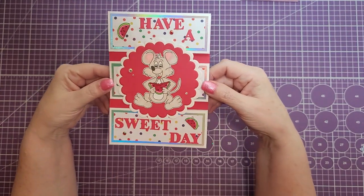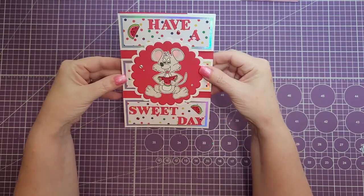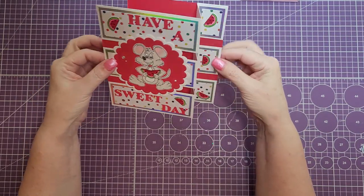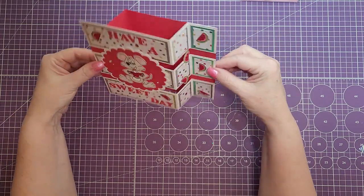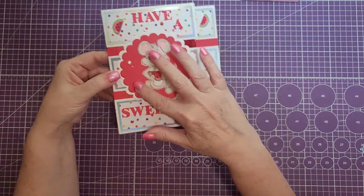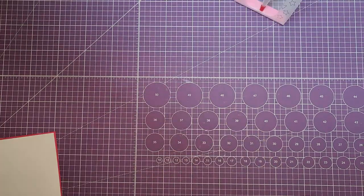Hi everyone, thanks for joining me again. This is Jonna with Purple Girl Crafts. Today we're going to make this tower card. It lays flat for shipping, requires no die cuts, and when you open it up you get little side pockets that pop out. This is a five by seven card, and I've added just a little bit of embellishments. So let's get started.